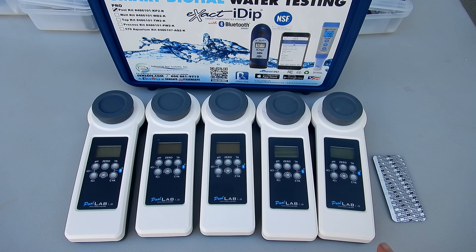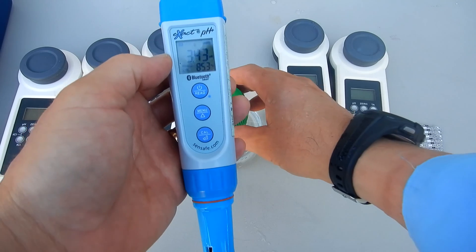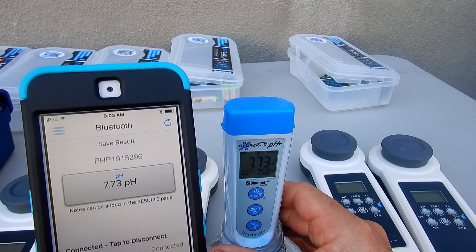In this video I'm going to show you the accuracy of using a photometer to do your water testing. I have five Pool Lab 1.0 units here and the eXact iDip. I'm going to get a water sample and we're going to get a reading with the pH plus — the pH plus is showing that the pH here is 7.73.